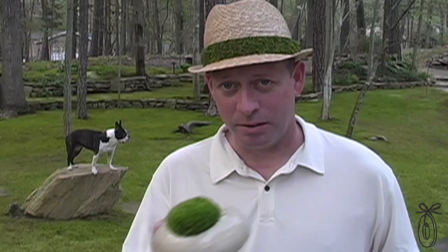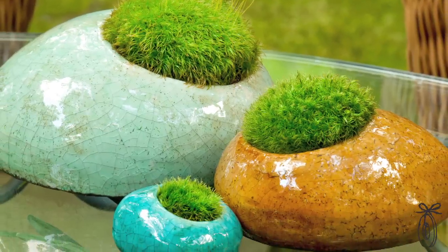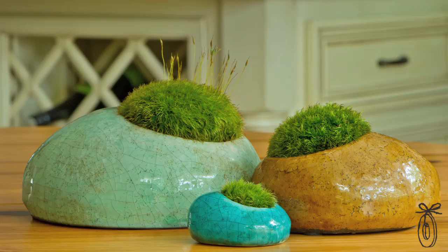We did a little bit of research and found the Dicranum species of moss. It can live on top of a rock or it can live in this ceramic container. The moss rocks are for use indoors or outdoors — just be sure to keep them out of direct sunlight wherever you are.